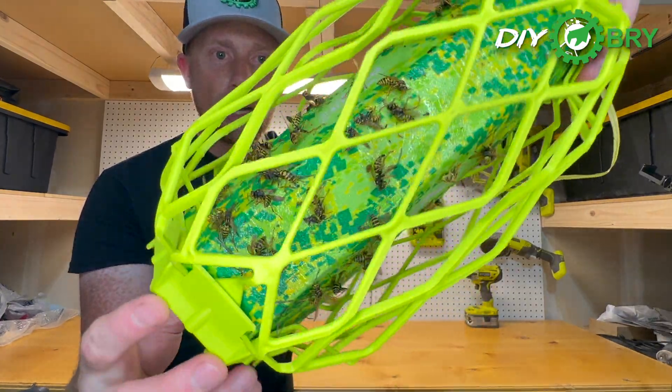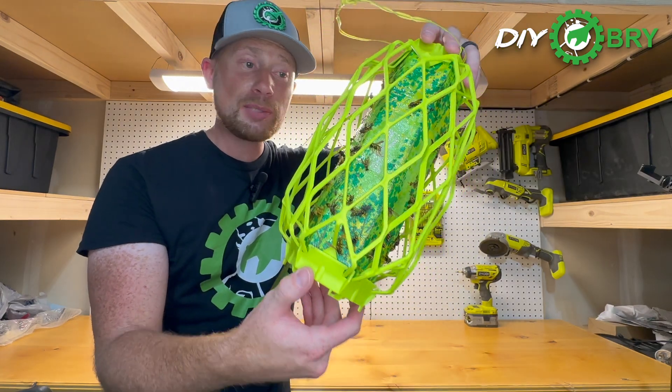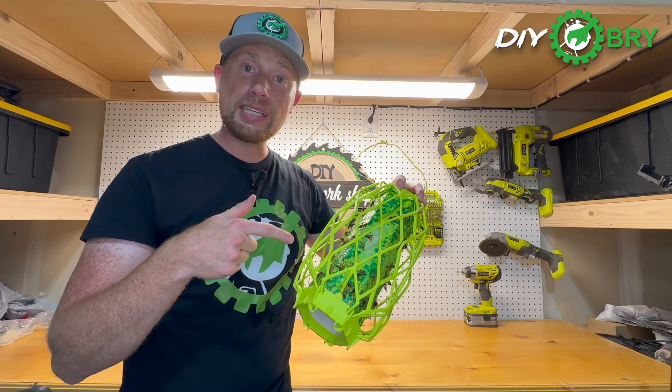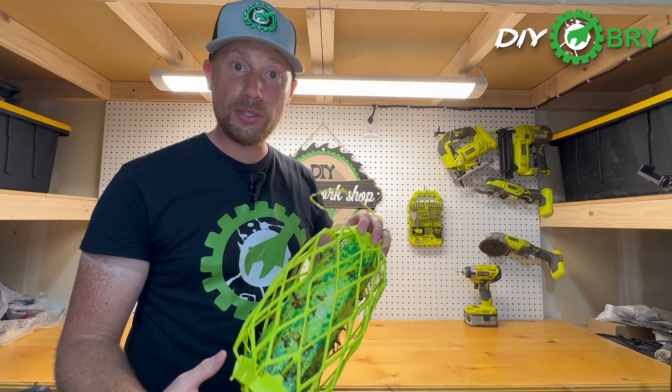Look at all those wasps. There's about 70 of them, and these were caught in just the span of three to five days. Let me show you what the Wasp Trapstick is, how to set it up, and how it can work for you too.